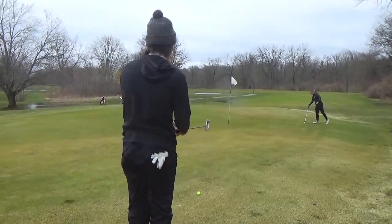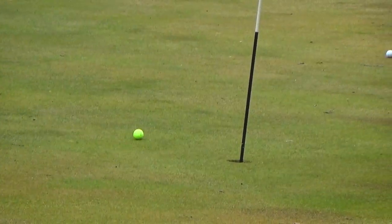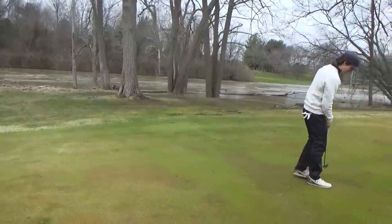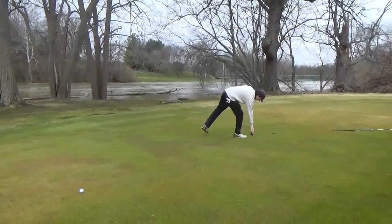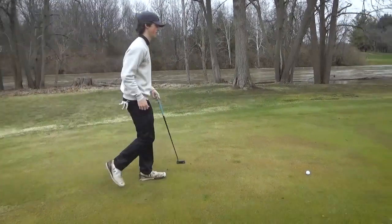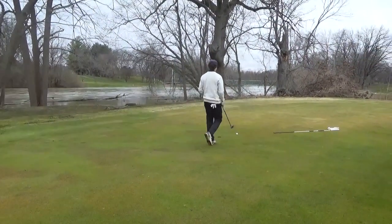I'm just going to try and snuggle this one on up in there and tap in my birdie. Not bad — I'll probably give that to you. Actually, that's good. Let's see if Ashton can convert this — this would be a really good hole to win. I'm in for birdie already. Should move a little bit right to left. Oh, I pushed it. Dang it. That's good. Thank you.